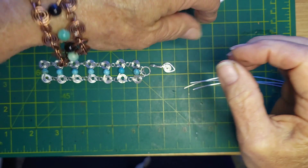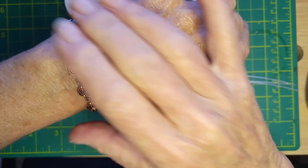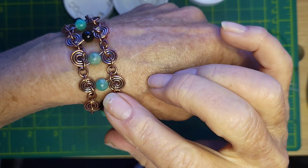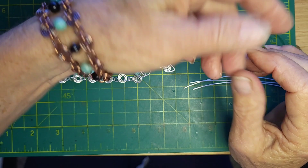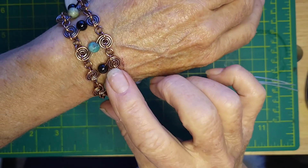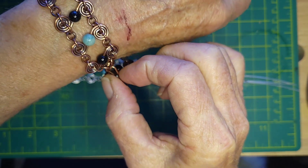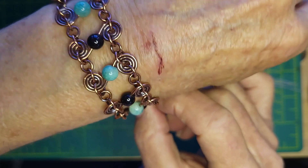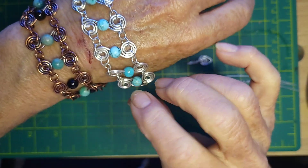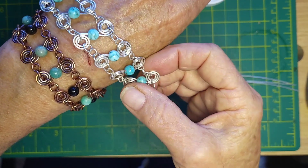I'm going to try to be more consistent in getting new tutorials out. Ignore my scratch - that was from yesterday's hiking. I'm going to teach you all how to make this incredible design called the Archimedean, which means the Greek spiral. It's a beautiful, really relaxed, super easy, flowing spiral bracelet. This one I did in copper using black onyx and amazonite.